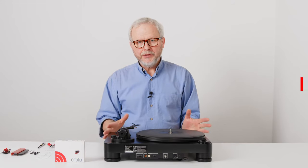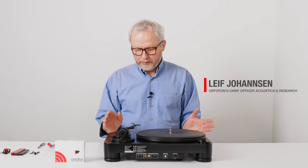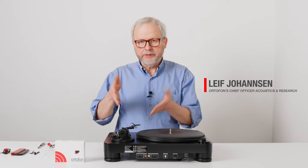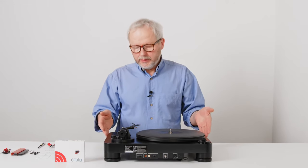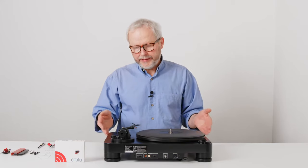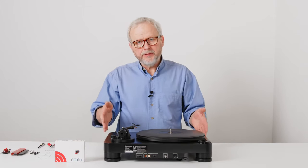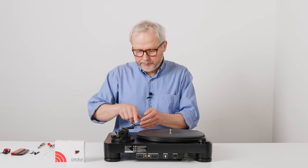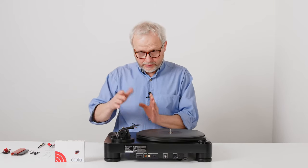In this video I'm going to show you how to mount, set up, and align a cartridge on this turntable. This turntable is from a company called Audio-Technica, but it could be from other companies. The main thing about the turntable is that the tonearm is a type where you have a detachable headshell.